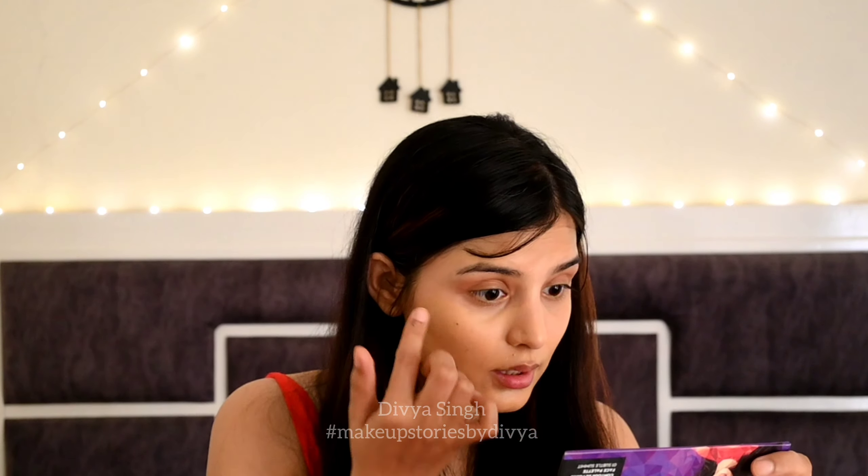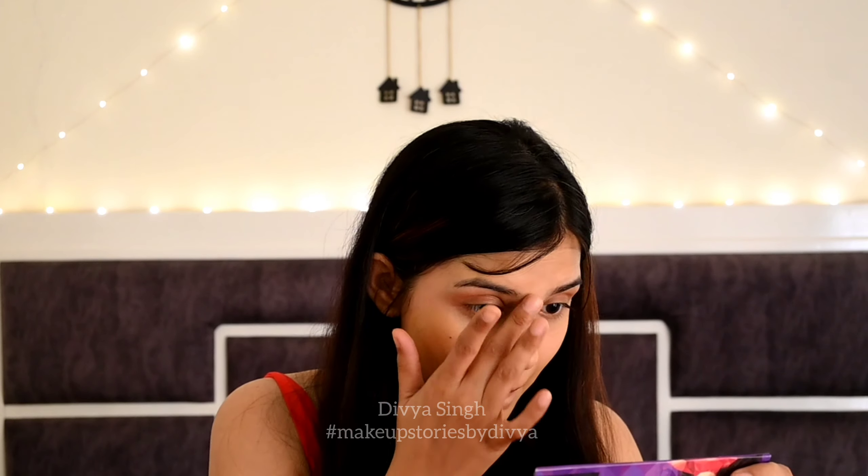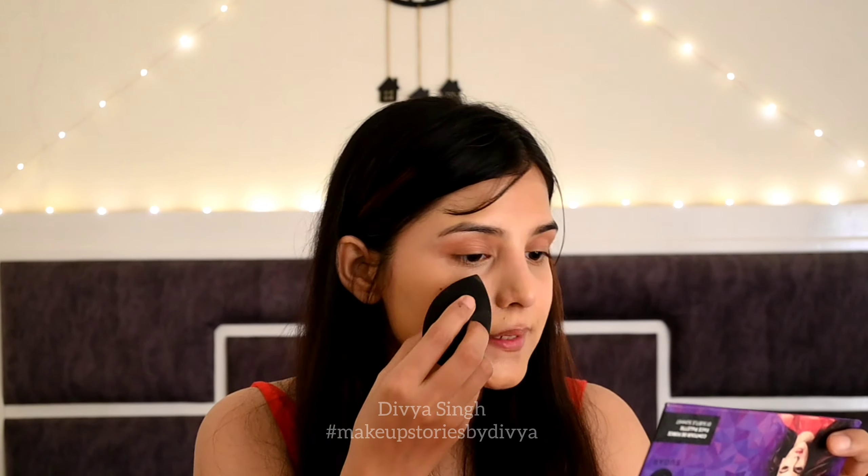I am also applying it to the dark circle area, blending it in with the Beauty Blender.